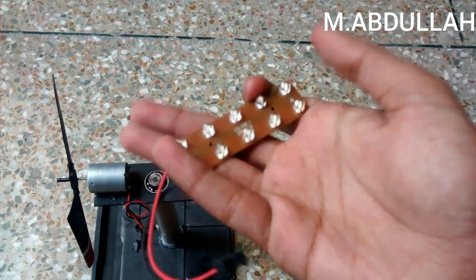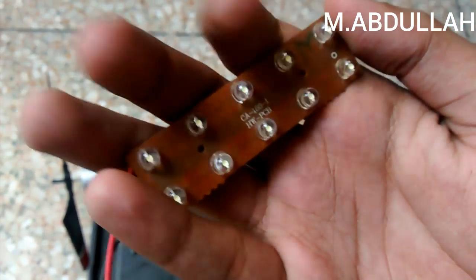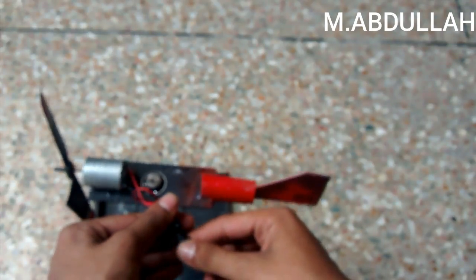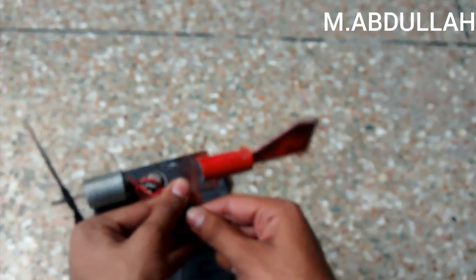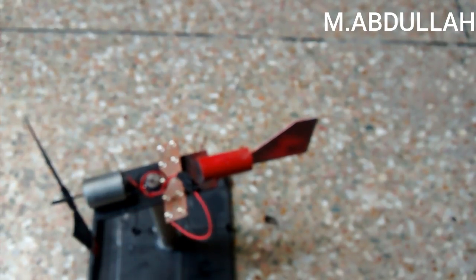Here I have some LEDs. Now I'm going to attach the LEDs with the output terminals of the motor, and our wind turbine is ready.